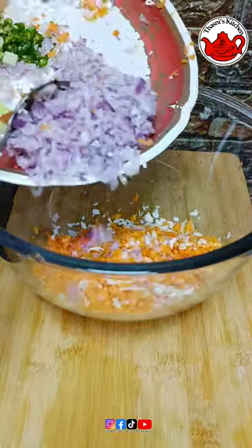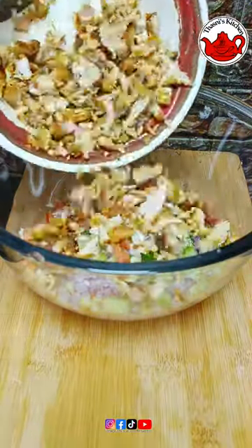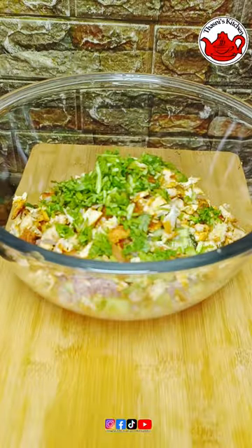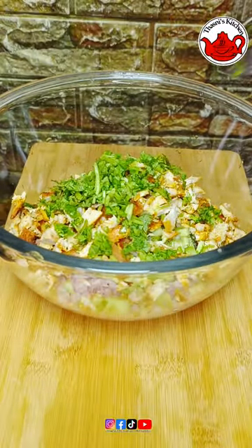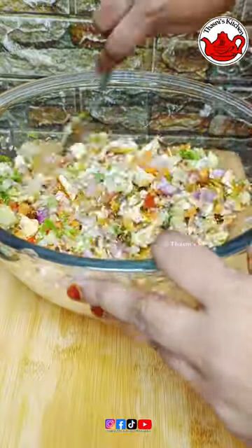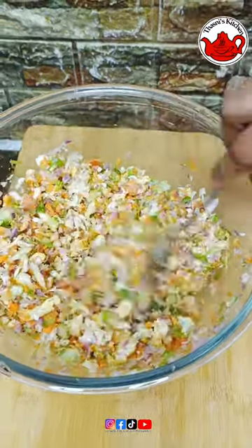Let's try the first recipe. This is the first recipe — it will be a shawarma. You can mix it with lemon juice. We will mix this a little bit.